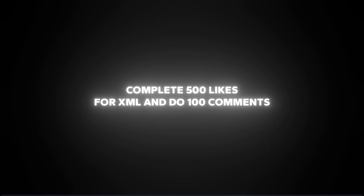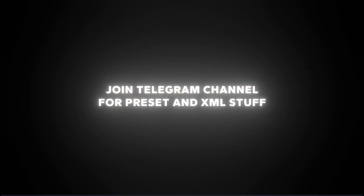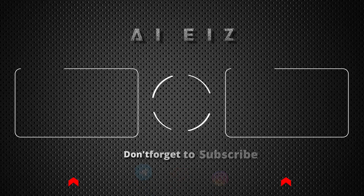That's it for today, guys. Hope you learned something new. Complete 500 likes for XML and do 100 comments. Join the Telegram channel for preset and XML stuff. Channel members can access the XML and preset now from member-only posts. Goodbye.